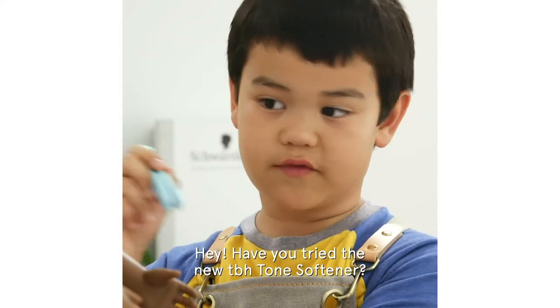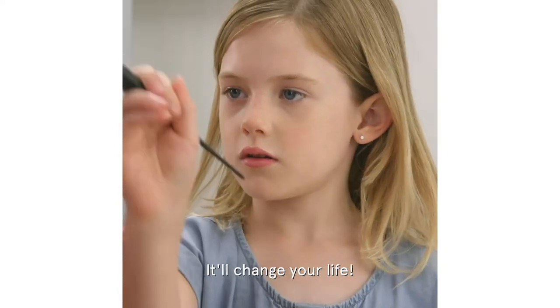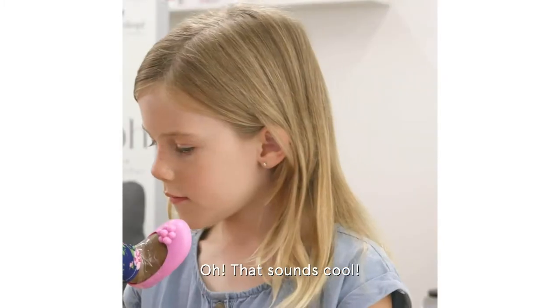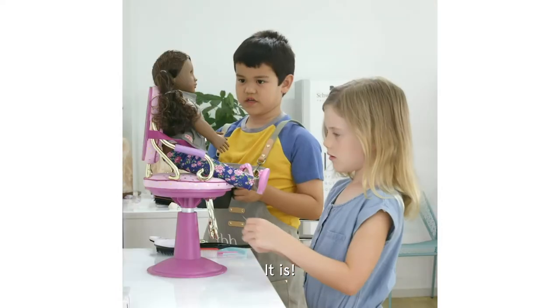Hey, have you tried the new TBH tone softener? What's a tone softener? It'll change your life. It lets TBH work as a demi for use over existing chromatic color. Oh, that sounds cool. It is.